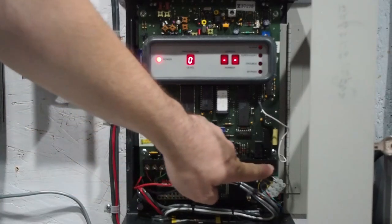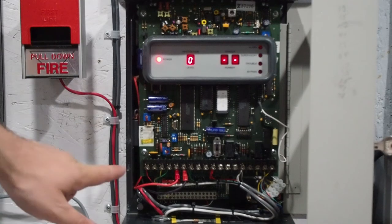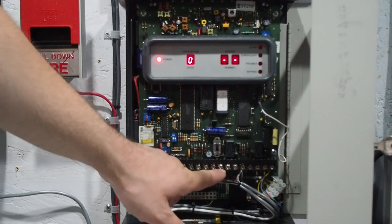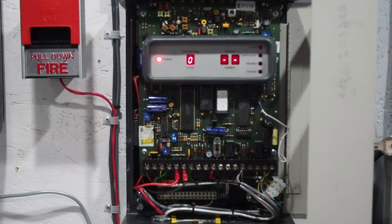Here's all your terminal blocks. One thing of note is that there's no hard-wired zones on this panel by default. You've got power, you've got your battery, you've got your keypad bus, siren outputs, and your phone line. That's really all there is to it.